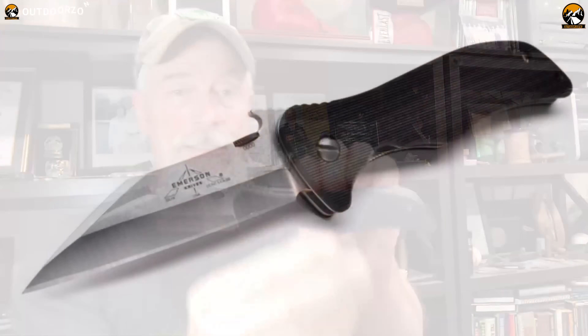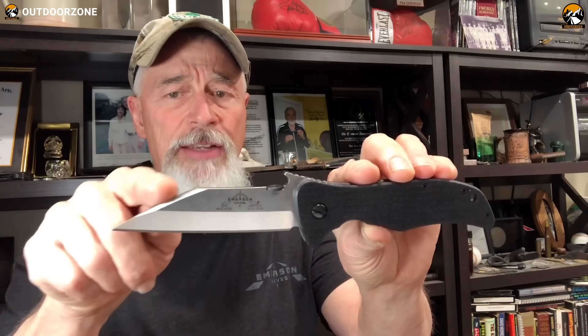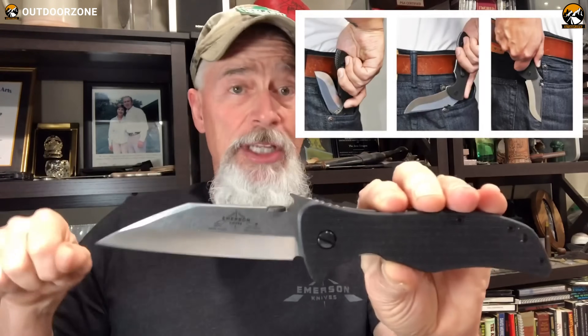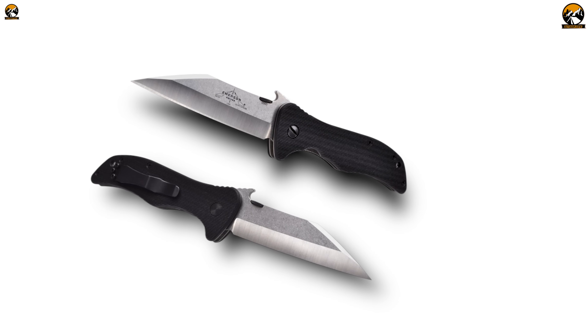The Emerson CX knife is the perfect tactical tool for any soldier or survival enthusiast. Crafted with a 154cm blade, this knife is made with superior strength, unparalleled edge retention, and a sleek design. The handle is made of durable G10 material and is ergonomically designed, providing a comfortable and secure grip. Equipped with a secure locking mechanism, this knife is safe, preventing any accidental openings. With its sharp, tactical edge and reliable construction, the Emerson CX knife is the perfect choice for all of your tactical needs.